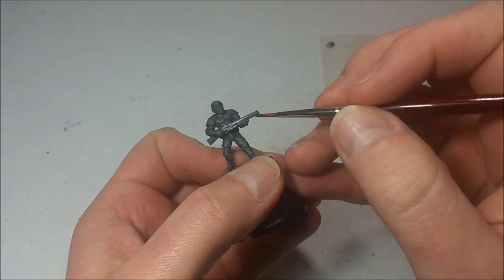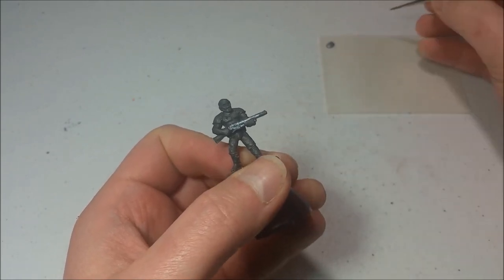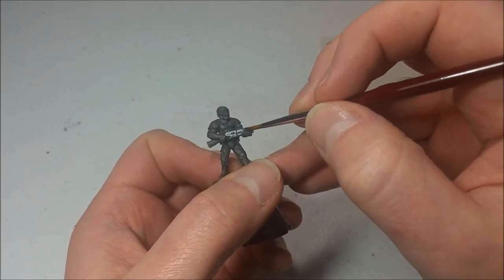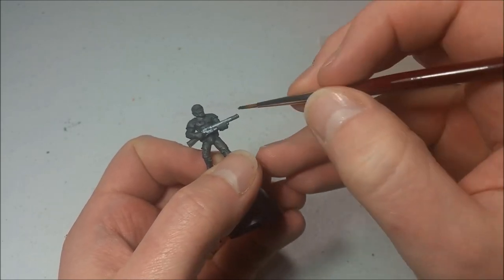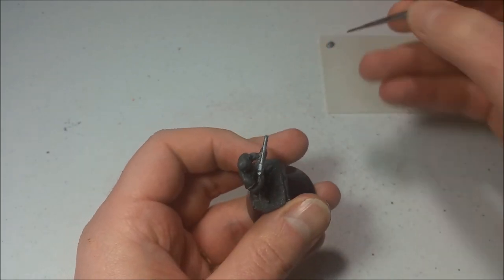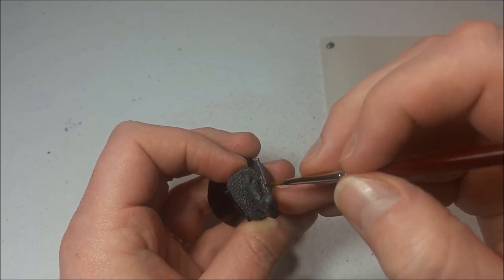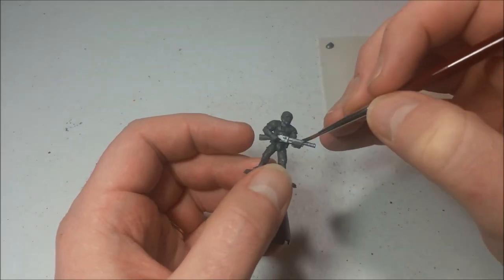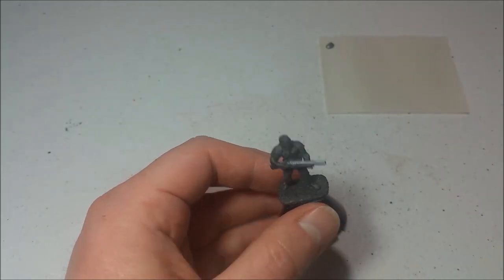Now the underside of the barrel — I don't know what you'd call it other than just the grip — I'm not a huge gun aficionado, so I don't know all the technical terms. But that cocking mechanism or whatever, we're going to leave unpainted because it's supposed to be made of wood, so we'll go over that with our brown color later on. Just try to go around it. And that's all we're really doing with the steel color for now, so I'll rinse the brush off.